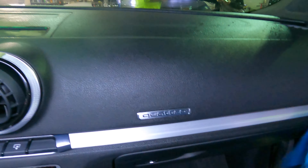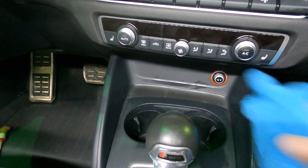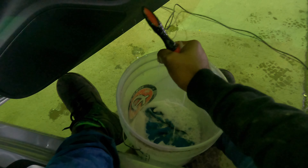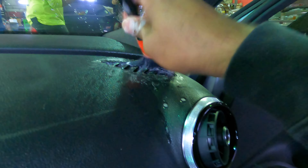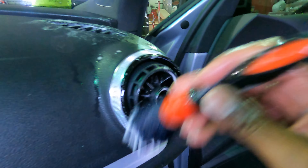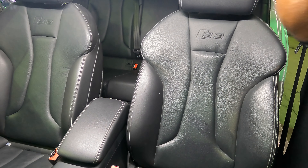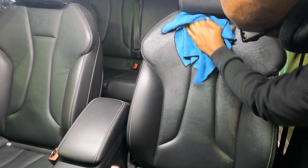Taking your time detailing your car can be therapeutic — it does help. Just like anything else, if you do one side you have to do the other. Now it's time for the seats. I got some clean water and laundry detergent again, because the dashboard looked clean but it wasn't.